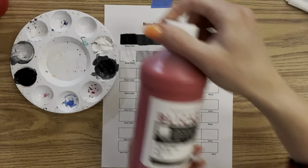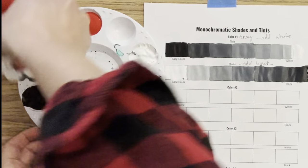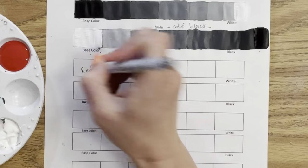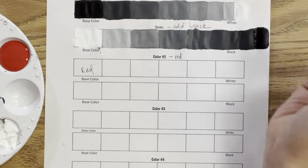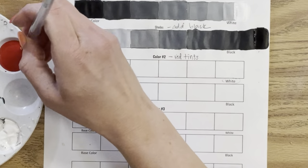Let's do red — I believe it's called fire red with this acrylic brand, not to be confused with magenta which is more pink. Before moving on I'm going to clean out those gray areas. I don't want to mix black and white together because that makes gray. Keeping a clean and tidy palette is important when mixing colors so they don't get muddy.